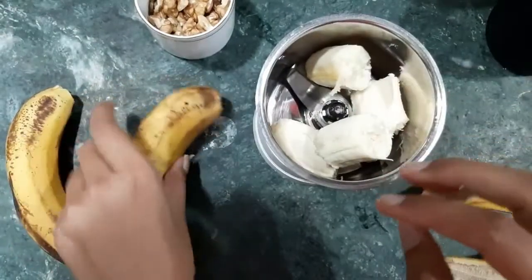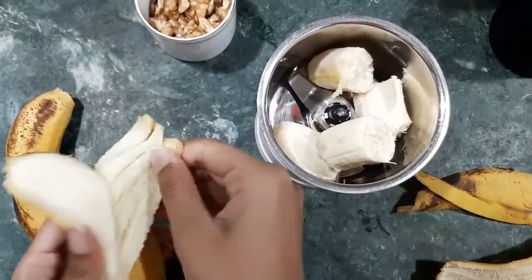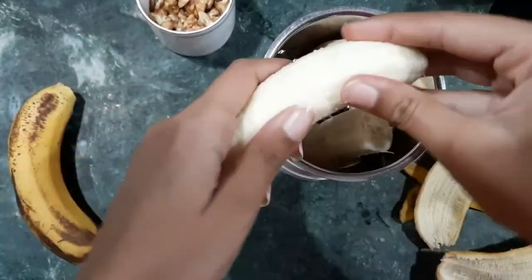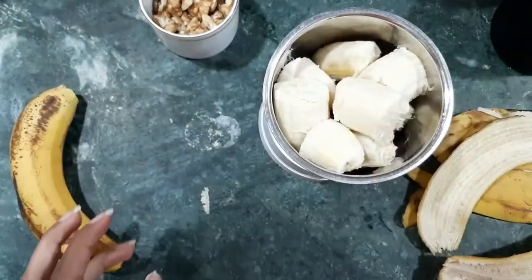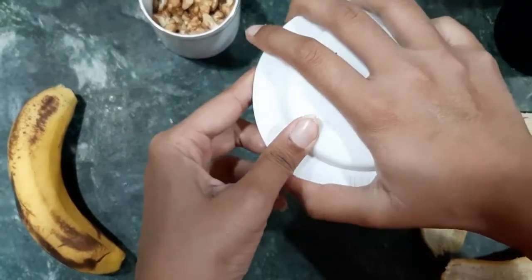We want to make a banana cake. We have to make small pieces — I am using two bananas here. And with cinnamon, or dal chini, make a fine paste.